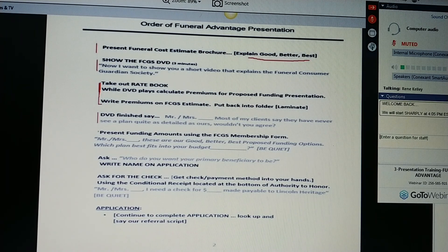Shake your head yes. Then you're going to present the funding amounts. Put the FCGS membership form in front of them and say, Ms. Joan, these are our good, better, and best funding options. Which plan best fits into your budget? Ladies and gentlemen, you're quiet now. Let them talk. Once they tell you which plan fits in their budget, you're going to say, great. Now, who do you want your primary beneficiary to be? And write that name on your application.